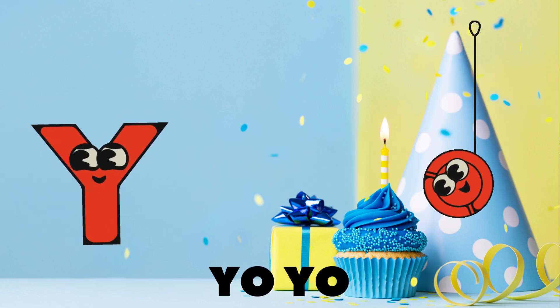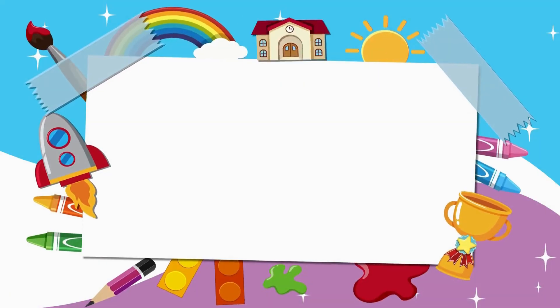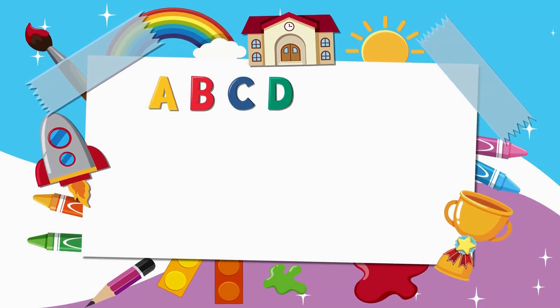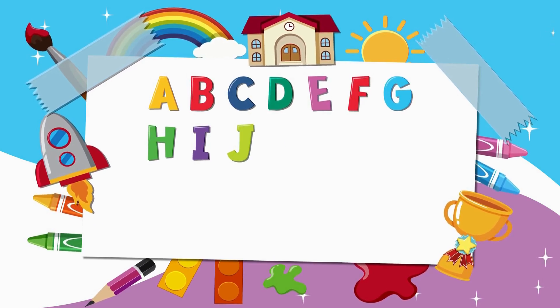Y is for yo-yo, up and down it goes, Z is for zebra with its stripes in rows. We've sung from A to Z, hip hip hooray! Now let's sing it again, what do you say?